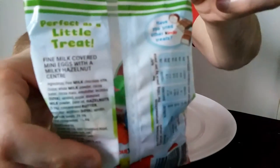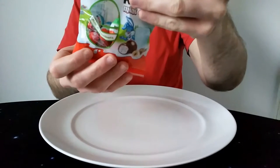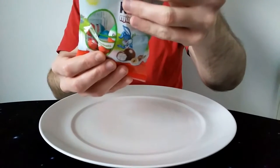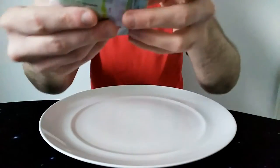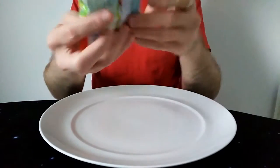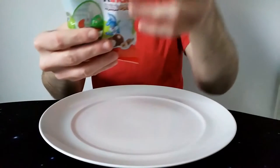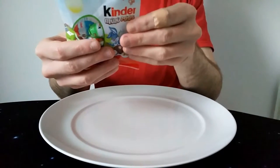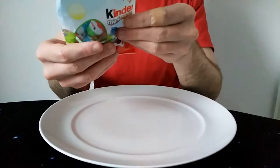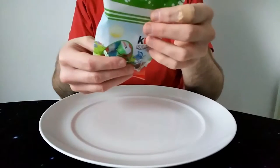I can't really get it back to front on my camera, but let's see what it says. So: 'perfect as a little treat,' and it says 'have you tried other Kinder treats.' So the middle is basically what's in all the other Kinder bars — it's that kind of crunchy hazelnutty fluffy centre. Milk and hazelnuts it says there. It says: 'fine milk covered mini eggs with a milky hazelnut centre.'